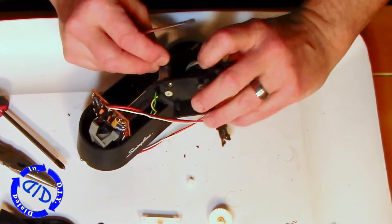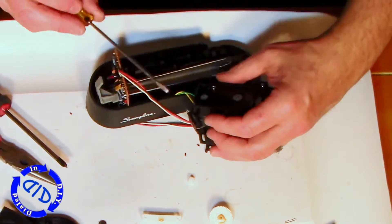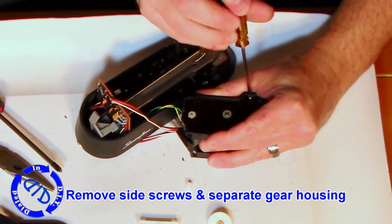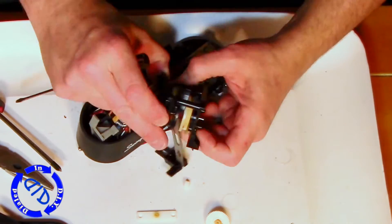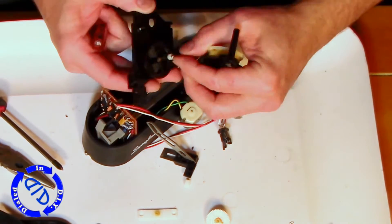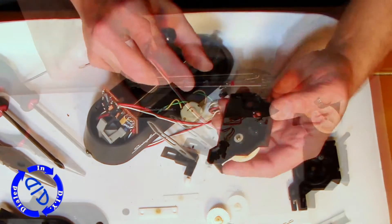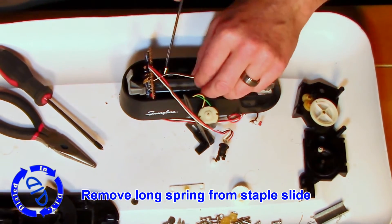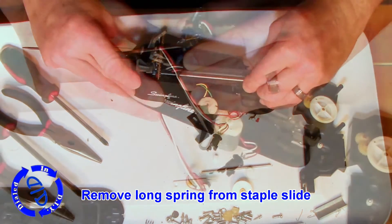Since I don't always know what I want to use the motor for when taking things apart, I'm pretty careful about getting the gears out so I can reuse them on a future project. On this little gearbox there are a couple of screws that hold the two sides together — once I take those out, everything comes apart quite easily and you can get to all the remaining gears and the motor. I'm also going to keep this cool long spring that held tension on the staple slide.